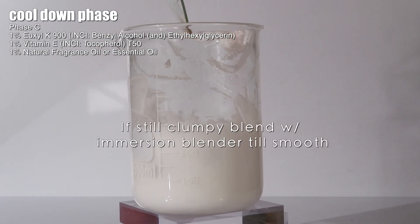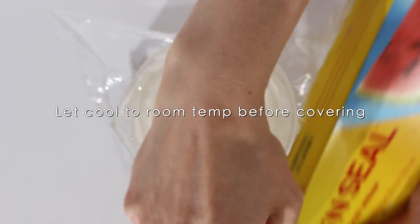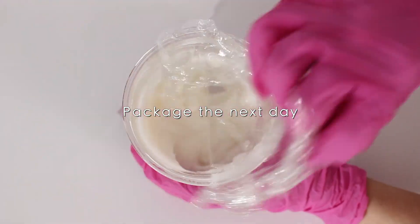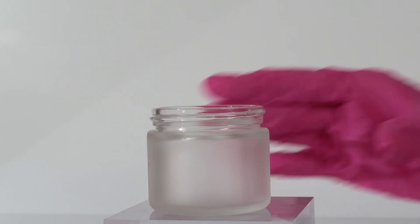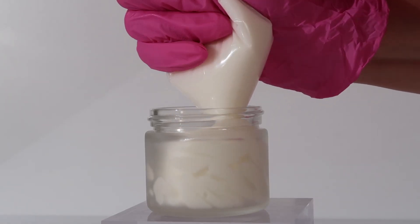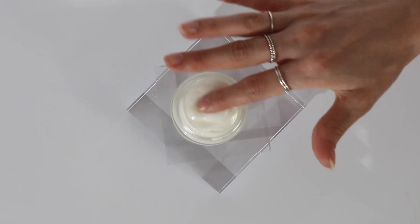After that, let it cool to room temperature before covering it, then let it sit overnight. The next day, if you want, you can whip it with an electric hand mixer. I decided to just manually hand mix mine and pour it into whatever jar you want. I poured it into a plastic bag, cut off the tip, and piped it into my jar — just to make it look better on camera.